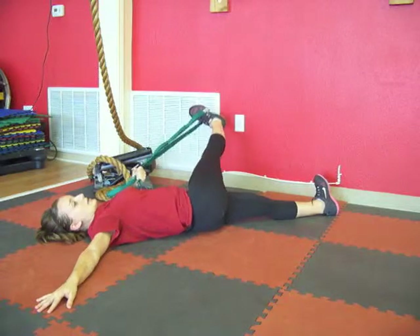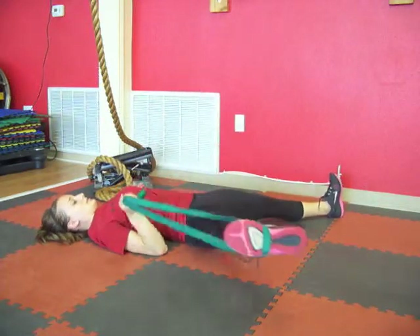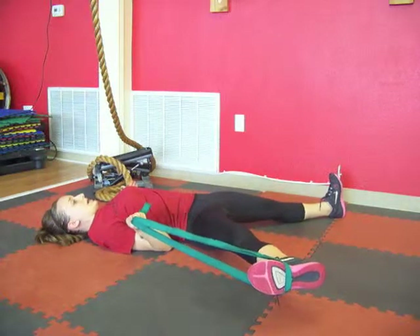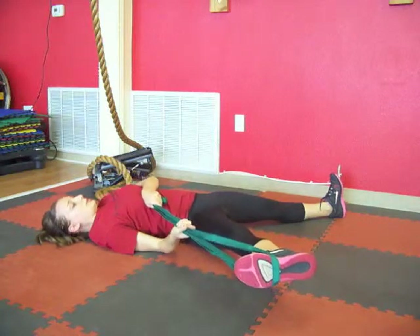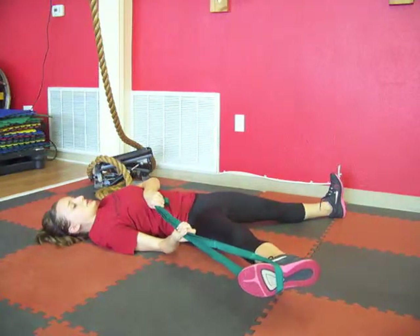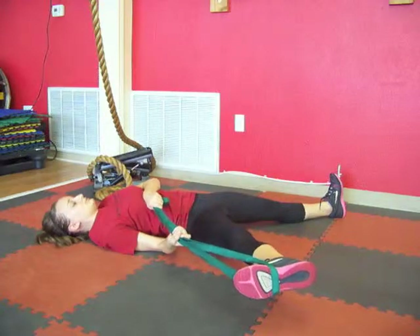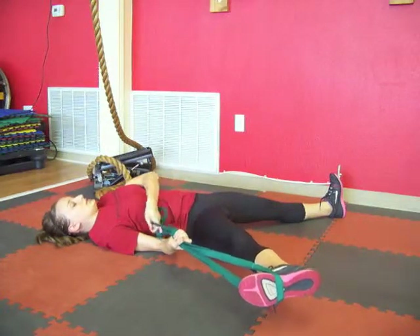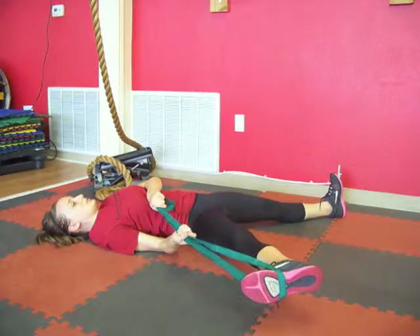Good. Bring that leg back up to center. Now we're going to take the leg and drape it across the body out to the side. Keep the shoulders, back, and other leg rested on the ground. Pull on the strap to feel a deeper stretch — never pull too tight to where you feel pain or discomfort. You want to get a nice stretch in the inner groin. Hold this for a few more seconds, keep breathing.